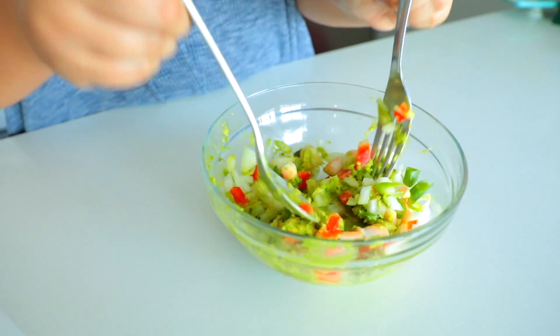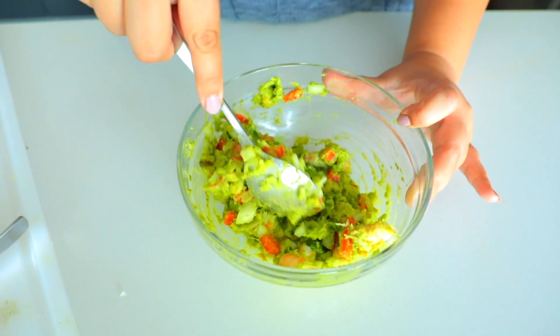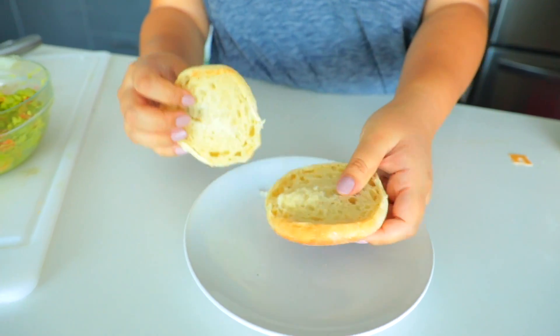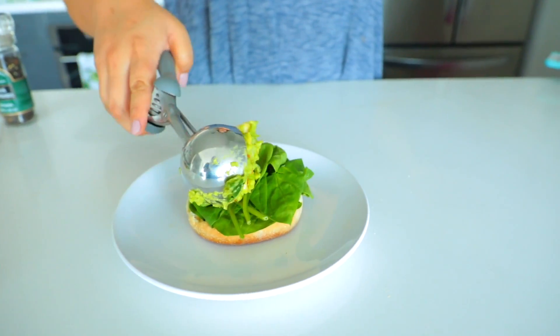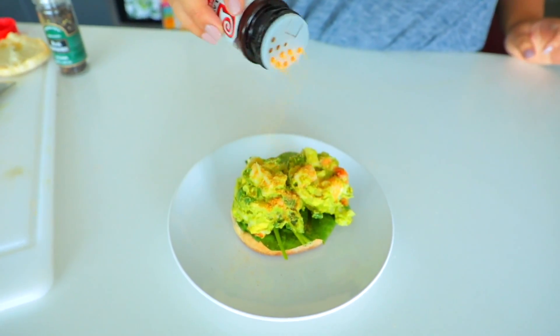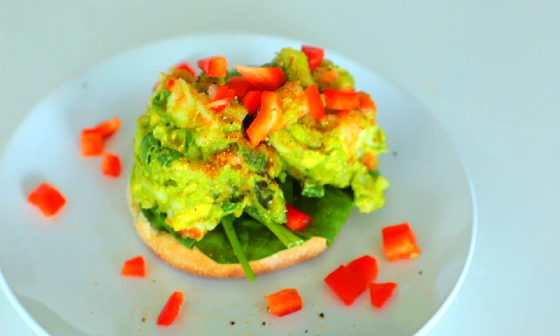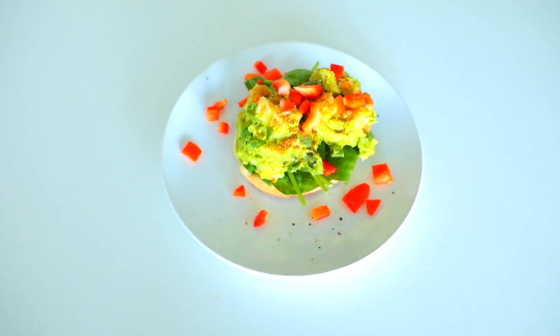The fun thing with this recipe is you don't have to use shrimp. If you don't like shrimp, you can use chicken, tuna, salmon, or even roasted veggies. To serve the shrimp avocado salad, I put it on an open-faced English muffin with some spinach, then a couple scoops of it followed up with some seasoning, and that is it.